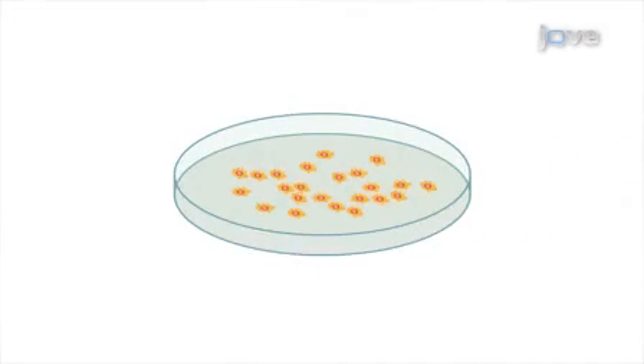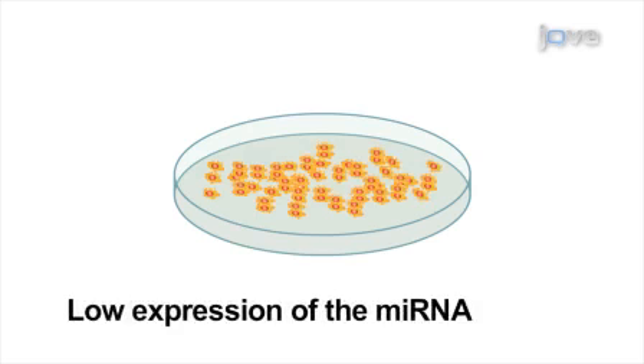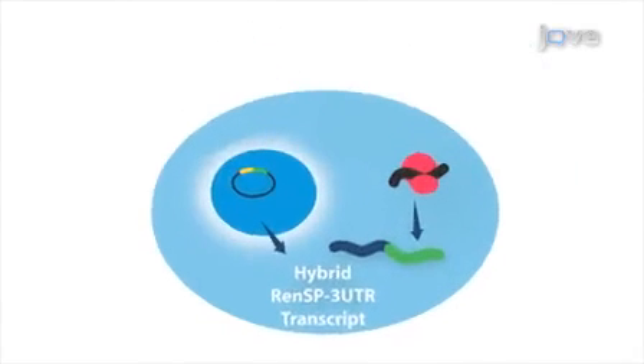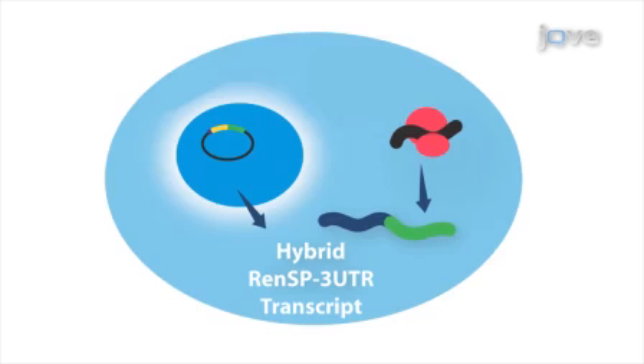Experimental design begins with the selection of an appropriate, highly transfectable adherent cell line. MicroRNA mimic-based assays work best in cell lines with low endogenous expression levels of the microRNA. Then, select the microRNA mimic and non-targeting control pair. Including a non-targeting control is critical, as co-transfecting a plasmid and a small RNA oligo leads to lower signal than transfecting the plasmid alone.